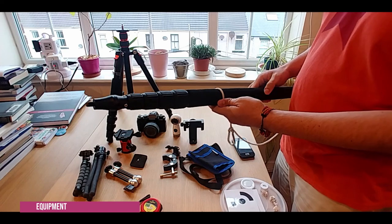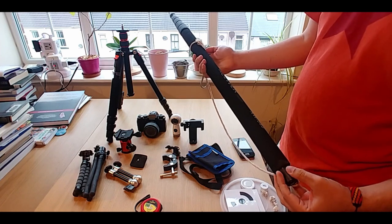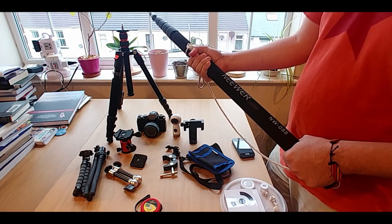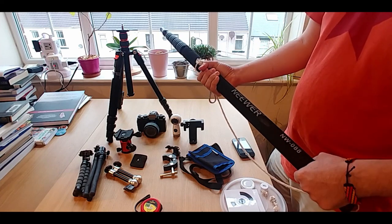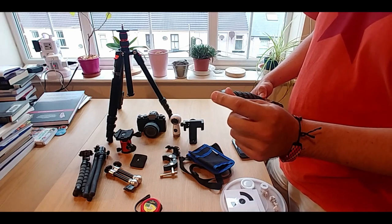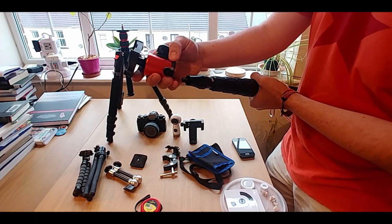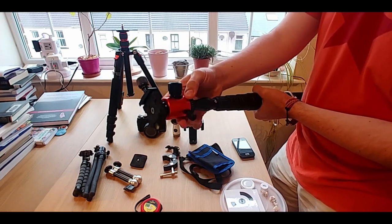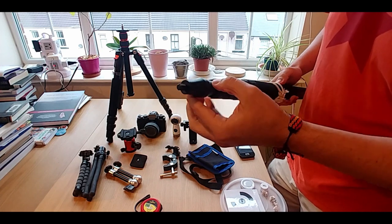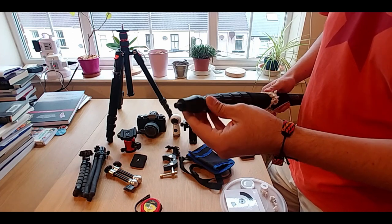The first thing I want to show you is the boompole. The boompole is different from a monopod because most of the weight is close to you — it was designed for microphones, so you can be far away from the subject that you are recording. Basically you can attach any equipment that can fit this thread. In this case the thread is three-eighths. I attach my tripod mount here, and it fits easily. This one is reinforced because the original wasn't very strong and I didn't want my camera to fall from this attachment.